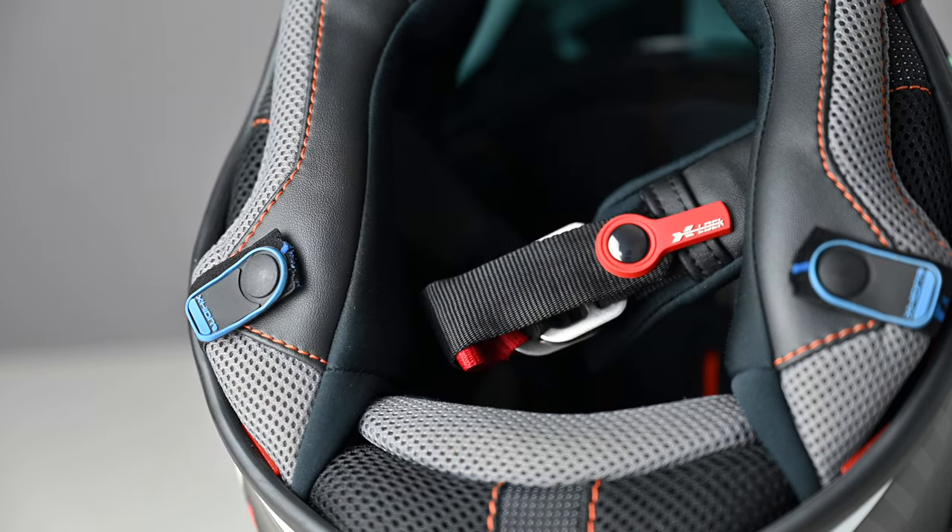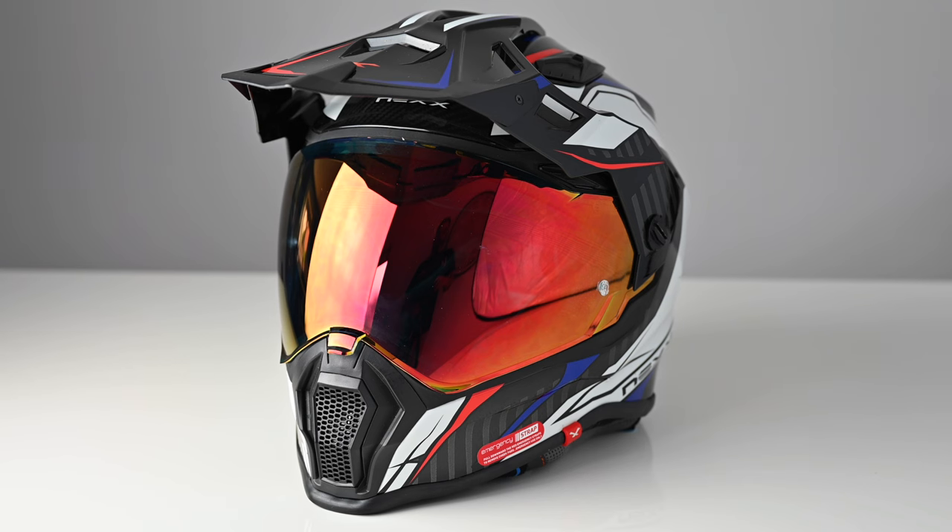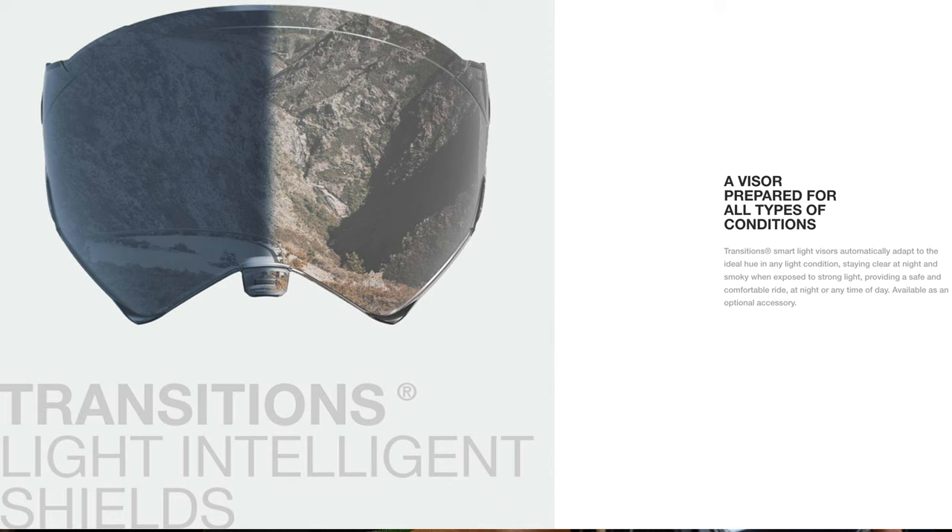The double D-ring fixing has a handy magnetic clasp on the end of the strap, so no fiddling to find a popper — just let it snap into place. Another great feature of the XWRL is that it ships with two visors as standard: clear and this fantastic-looking iridium tinted version. There's also a pin lock in the box, but only one. There is also a Transitions light-sensitive visor available, and it'd be interesting to see how that works on this helmet.